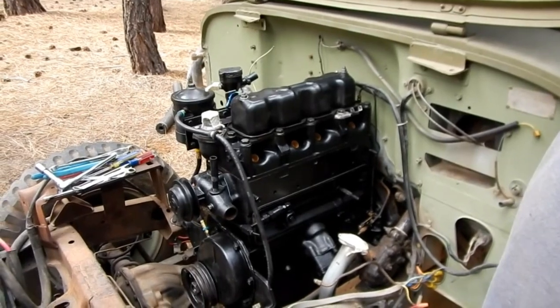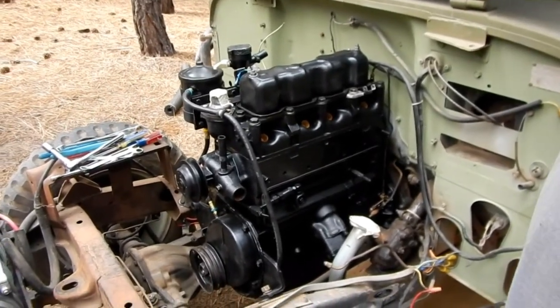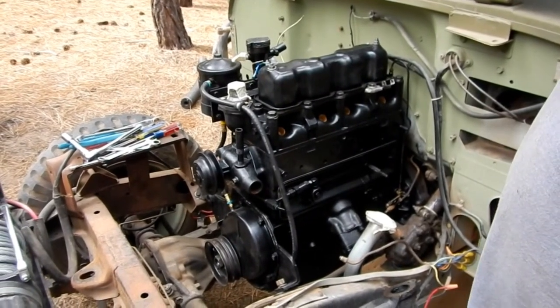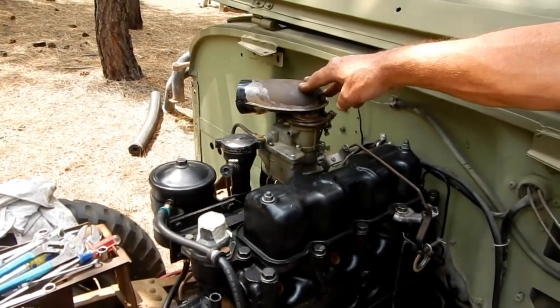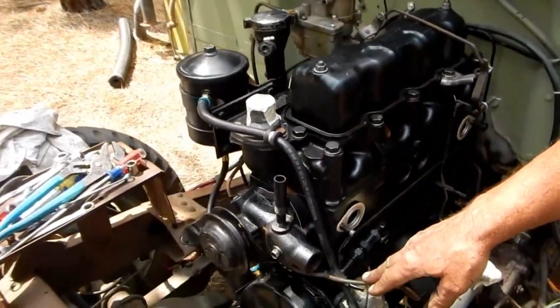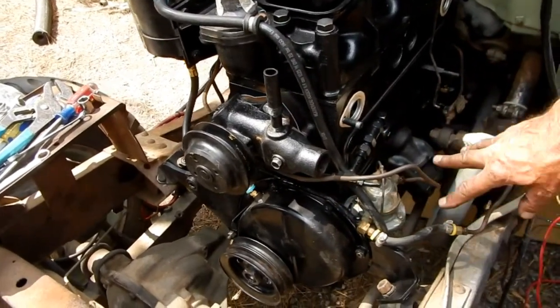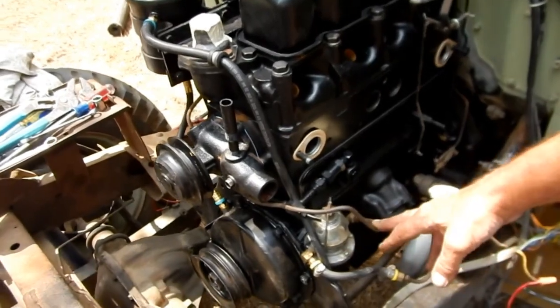We've torqued our bell housing and engine block bolts — they're supposed to be 30 to 40 foot-pounds; we went around 35. Some of them are hard to get the torque wrench on, so you have to kind of guess. The next thing we've done is put on the carburetor, because we wanted to route our fuel lines. They get a little tricky underneath the water pump and around the fuel pump and the oil line, so we put the fuel pump on also.